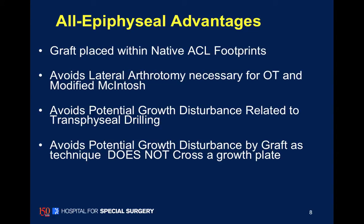This allows us to place our graft in the knee anatomically at the ACL footprint. It avoids the lateral arthrotomy and helps avoid the potential for growth disturbance, and again does not cross the growth plate.